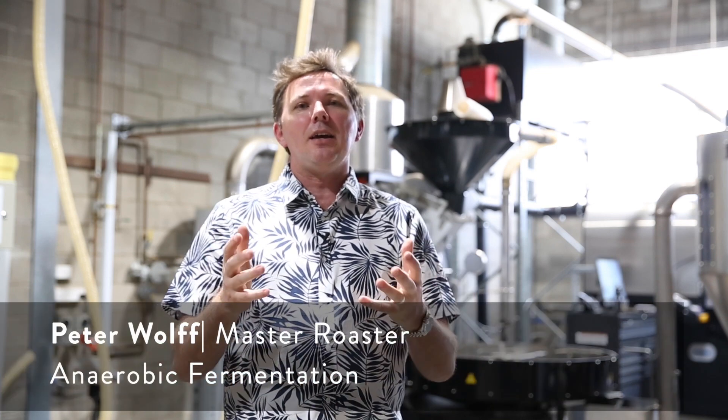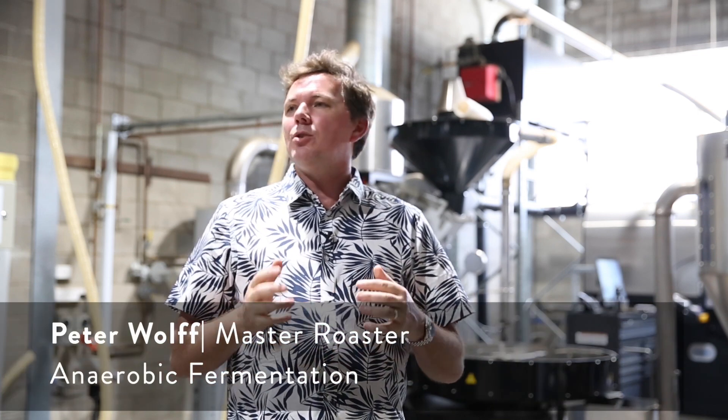Hello everyone, thank you for watching. My name is Peter Wolfe, and today I wanted to talk a little bit around anaerobic fermentation, because I had a really interesting discussion — actually a dinner this week with two amazing female producers that were in town: Aida Bache of Finca Kilimanjaro in El Salvador, and Rachel Peterson of the famed Hacienda La Esmeralda — you could almost say the mother of geisha.